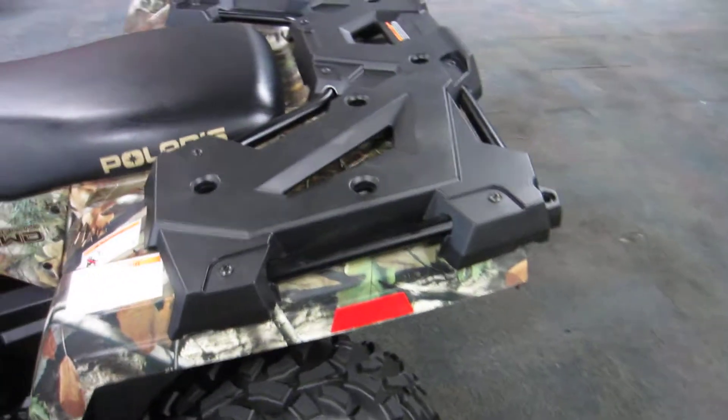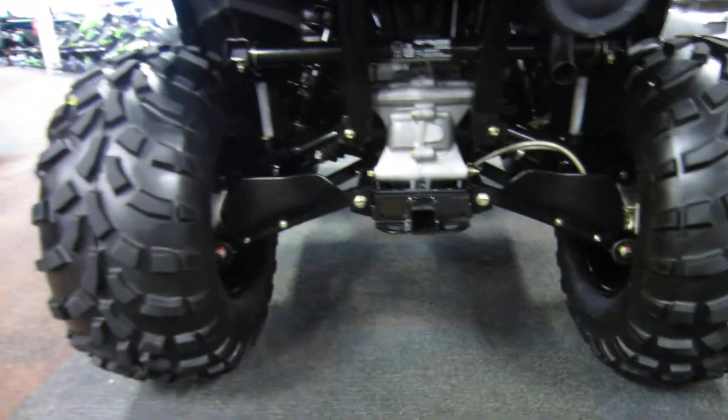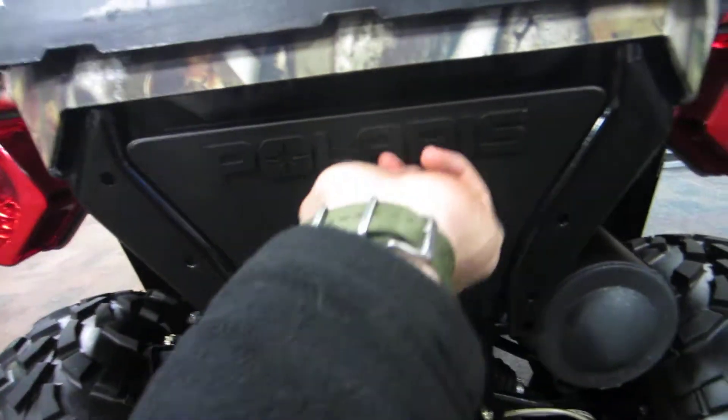In the rear we have another rack for strapping down gear or equipment. We also have another storage compartment back there as well.